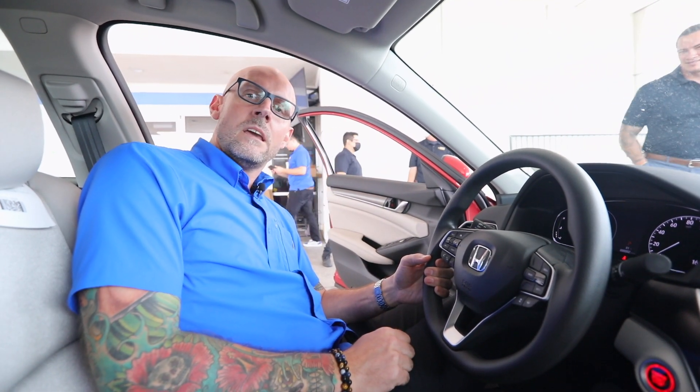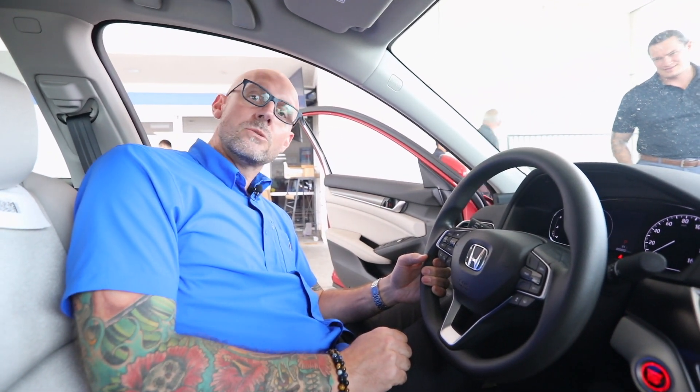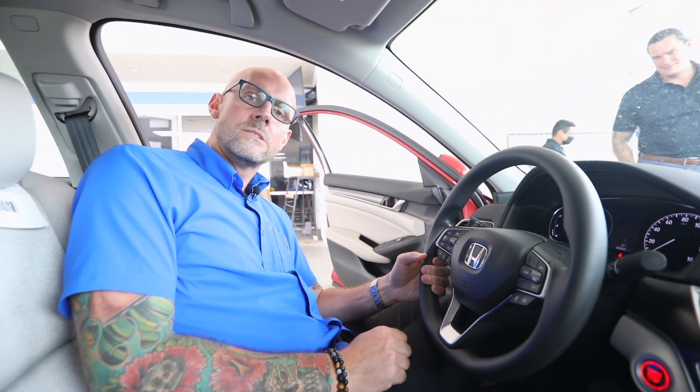Hello, I'm Christopher Melton, Operations Director at Massey Honda Lemon Grove. Today we're going to go over checking your maintenance, where your maintenance level is, and also checking your oil and your fluids underneath the hood.